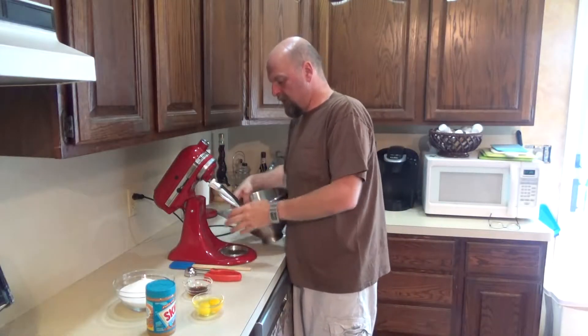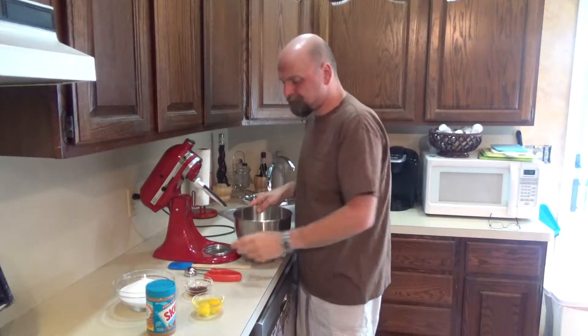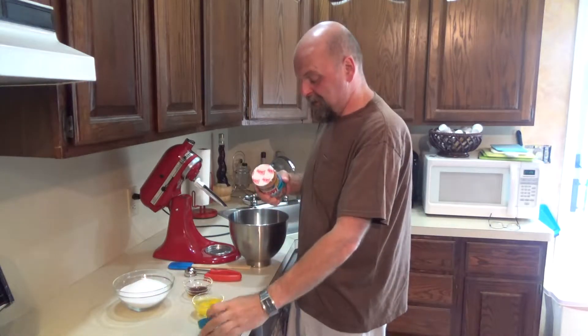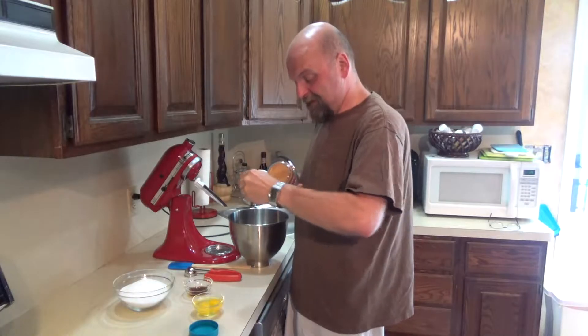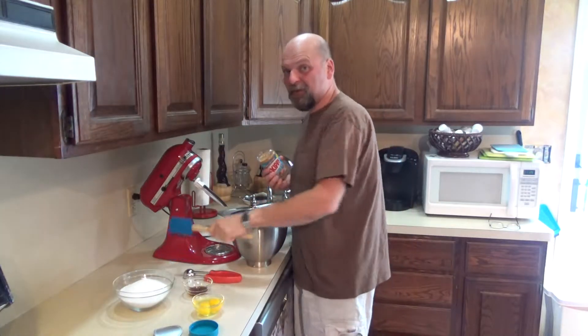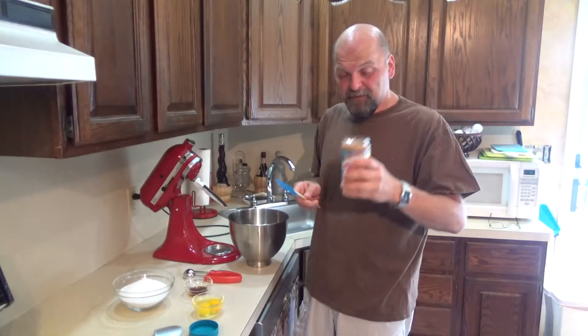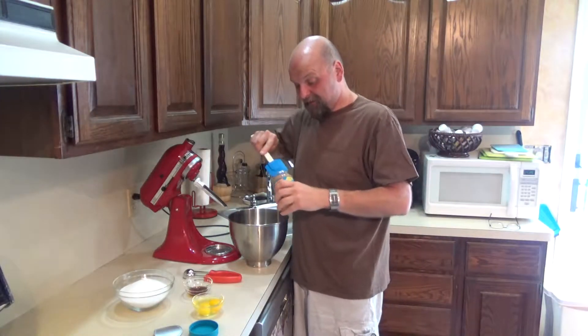KitchenAid mixer ready to go with the beater attachment. Super easy today. The thing I love about this one too is there's no scooping and measuring with the peanut butter — it's a 16-ounce jar. You just take the whole jar and dump it right in here.